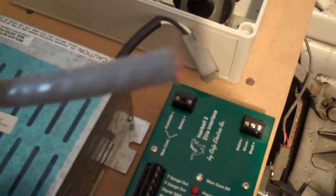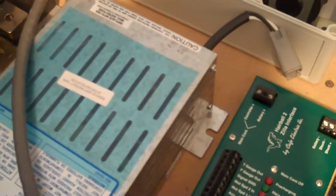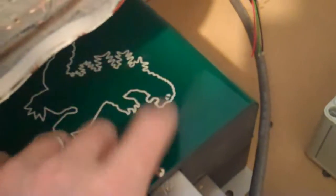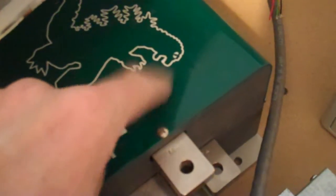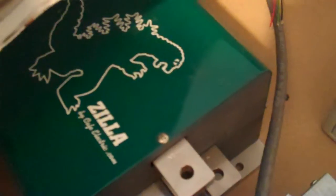This wire here is for the Hall effect throttle pedal that I'm using, and this connects into the hairball interface. This wire right here is going to be a temperature sensor — I want to make sure I keep the temperature on the controller okay, so I've got a temperature sensor just for the controller.